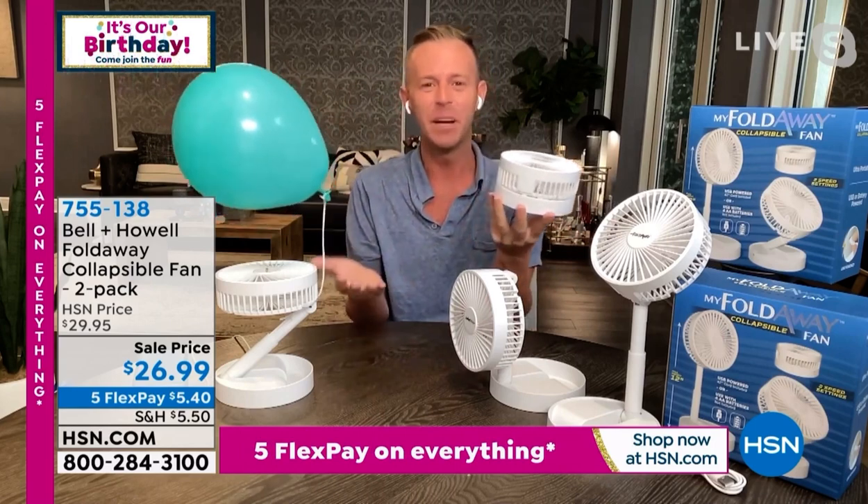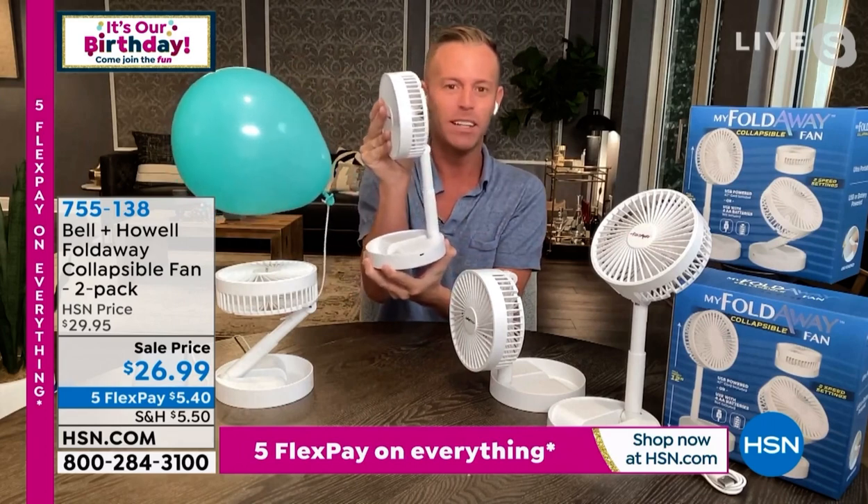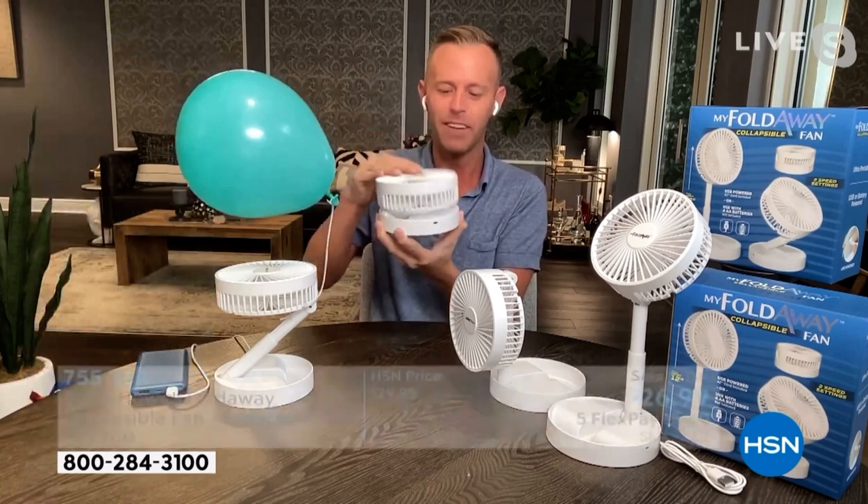This is that legacy company Bell & Howell, that's been around over 114 years, just making quality products that make our lives a little bit easier — things that solve all of the problems that we're used to having.